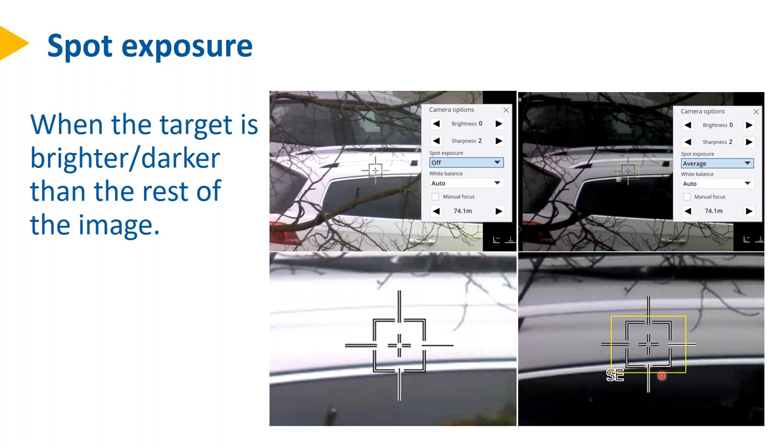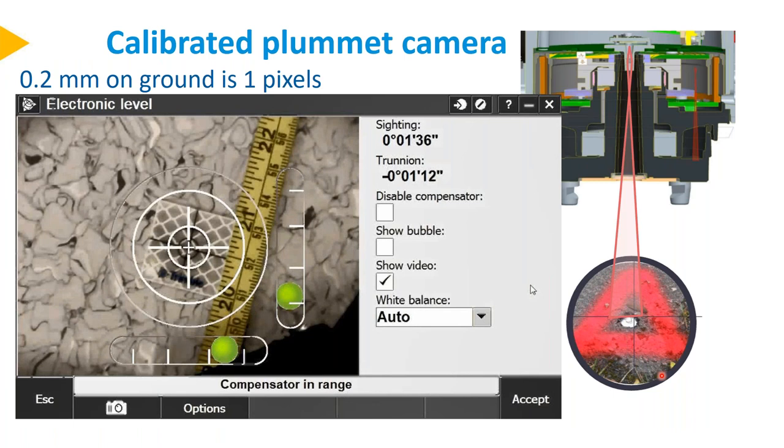We have a fourth camera, which is in the bottom of the instrument — the plummet camera. It goes through the center hole and the purpose is to look at the ground mark. The resolution is good — you can see details of about 0.2 mm on the ground. It's very accurate and stable, and gives easy access to the ground mark.